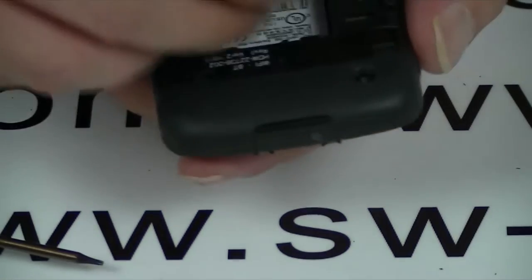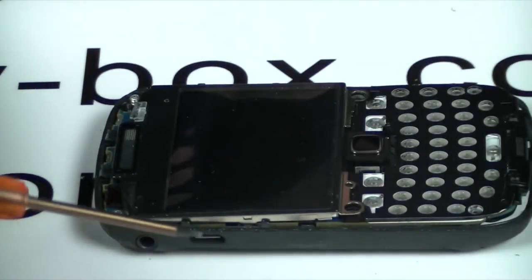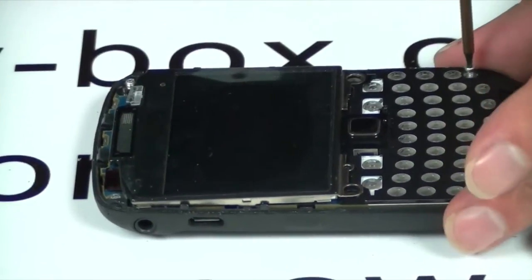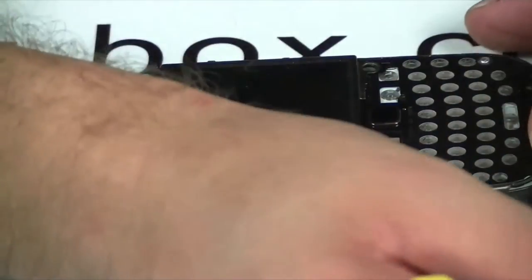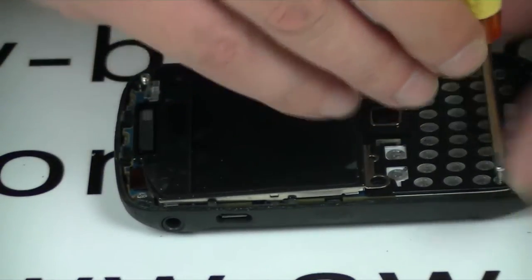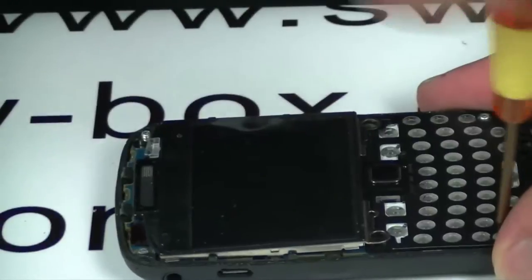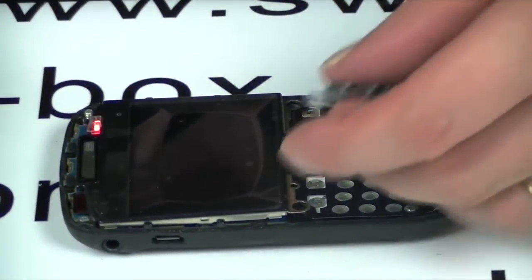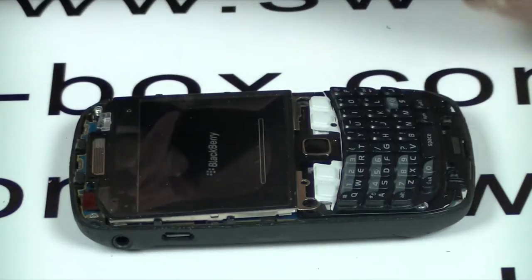Stick the battery in — you don't have to do it like this, I just want to speed up the process. It won't come on yet because the screws aren't pushing down. Like I said, it doesn't matter what order — put the screws back in. It's coming on now. Put the keyboard into place, put your last two screws in — as you can see that's coming up.